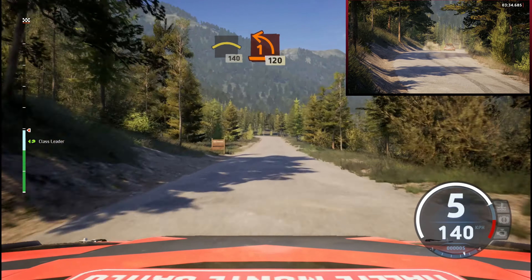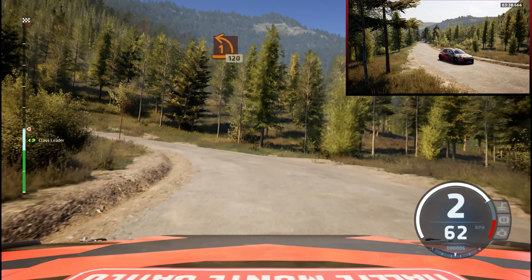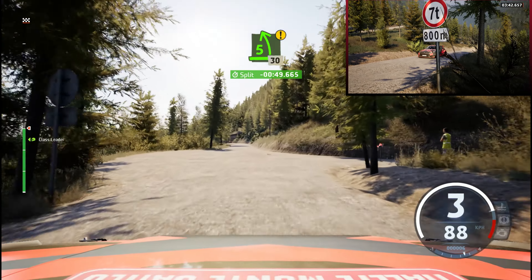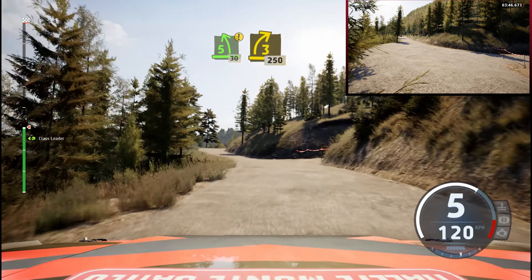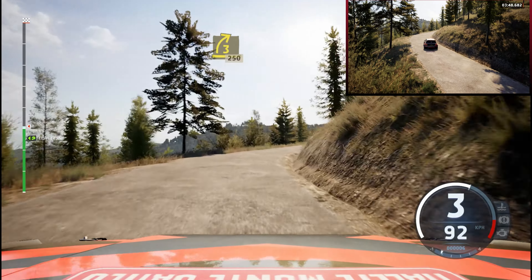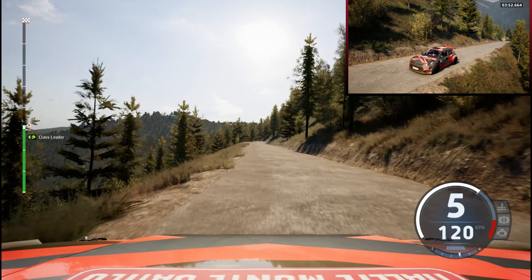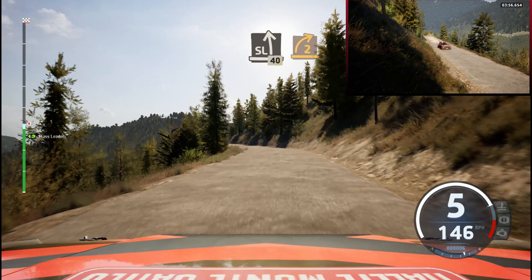Late, 1 left, 120. 5 left, for crest. 3 right, short, 250, 50, slowing, slightly left, 40, late, 2 right, out.